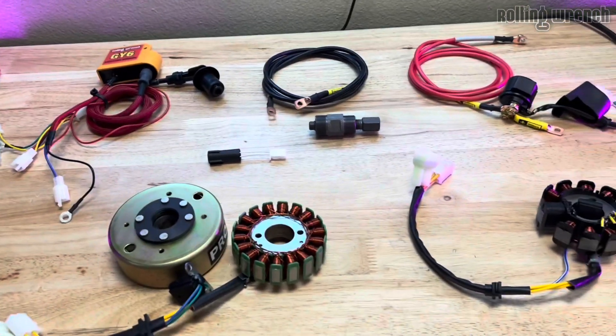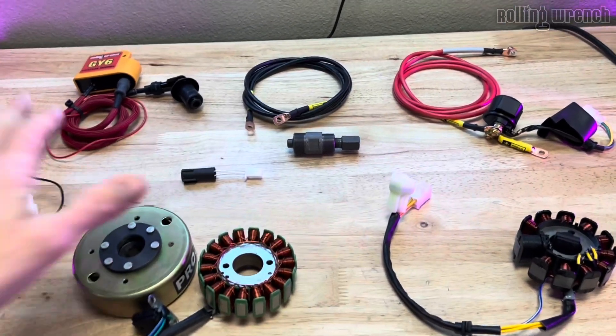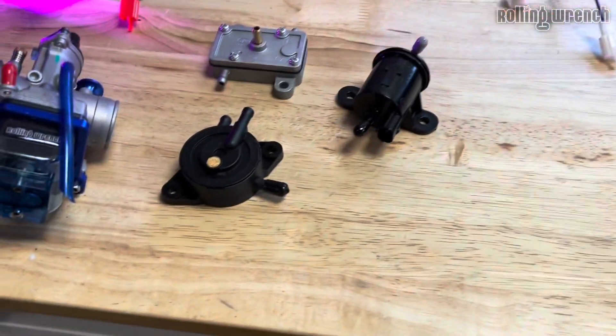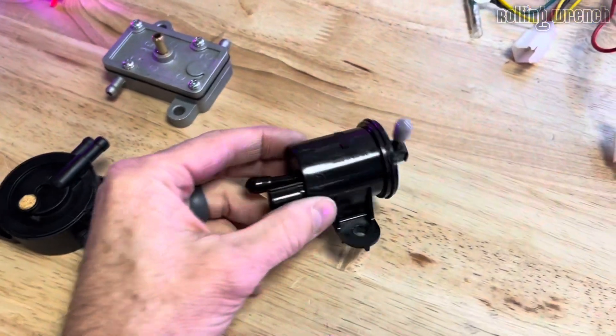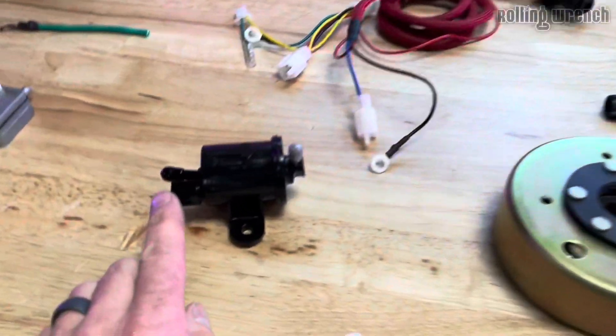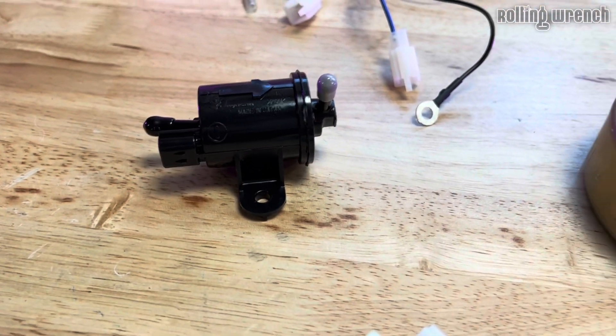Why run the stock Honda Ruckus wiring harness and adapt these components? One big reason is because you're not going to take your stock Honda Ruckus fuel pump out. This harness utilizes that, and that's very, very important when you talk about the reliability of the GY6 engine.